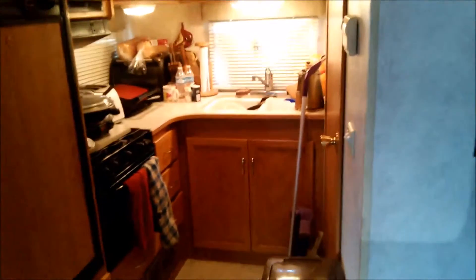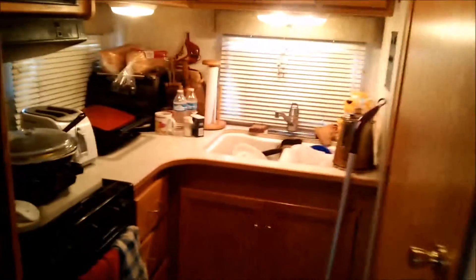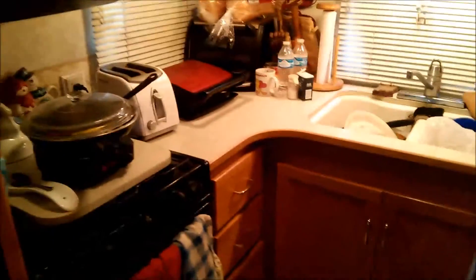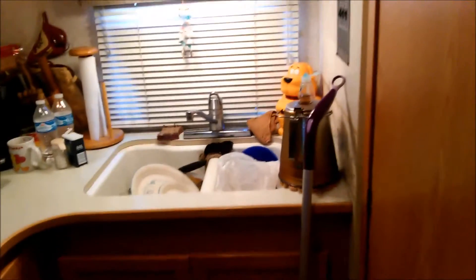Good morning. You're looking at our kitchen. My wife just finished cooking breakfast. We had potato cakes, scrambled eggs, toast with jelly. If she knew that I was taking this before she got her dishes done, I would be in trouble.